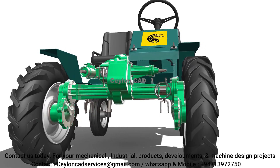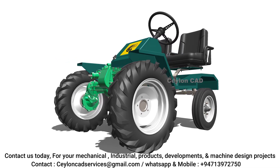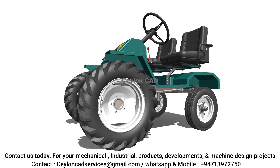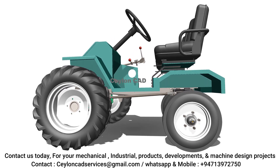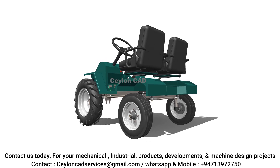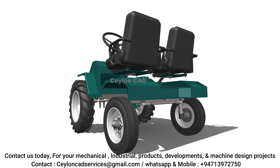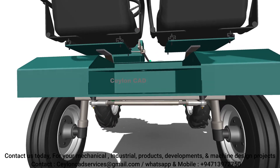Additionally, we upgraded the hydraulic systems to support a wider range of attachments, making the tractor more adaptable to various agricultural tasks. The reverse engineering process allowed us to develop a tractor that not only retains the reliability of existing models, but also incorporates modern technology and design improvements that meet the needs of today's farmers.